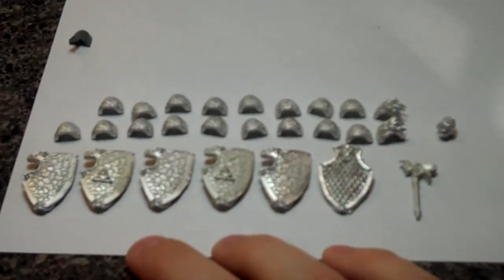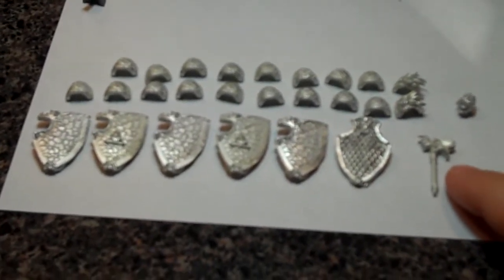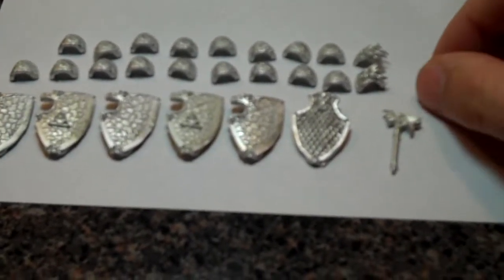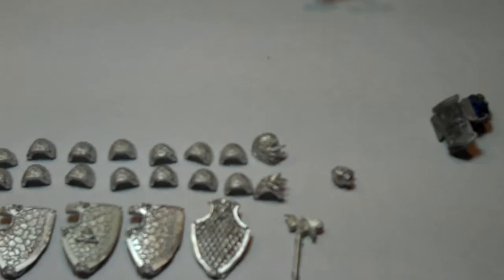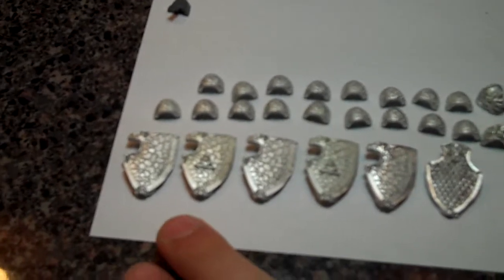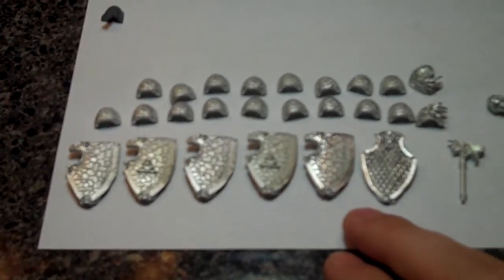I'll show you a few things that I ordered to dress up my Salamanders army. I got six storm shields, one thunder hammer to go on my Chapter Master Tushan, two Salamanders-style heads, and then 20 shoulder pads — all of them have the Salamanders logo on them. And then for the sergeants I got these 3D shoulder pads with the Salamanders logo on them.